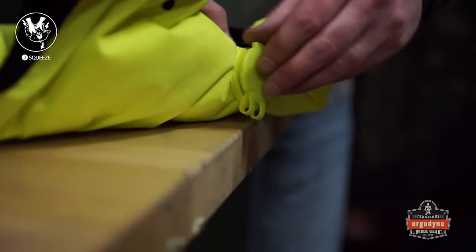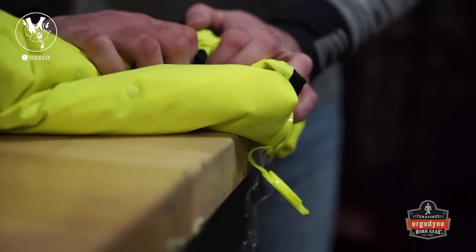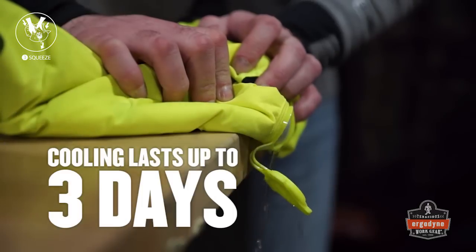Once the water is evenly distributed, locate the cap again, open, and squeeze out any excess water. Close the cap. Cooling is immediate and will reach an optimal 59 degrees Fahrenheit within 5 minutes. Cooling lasts up to 3 days.